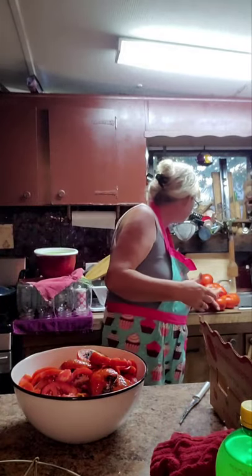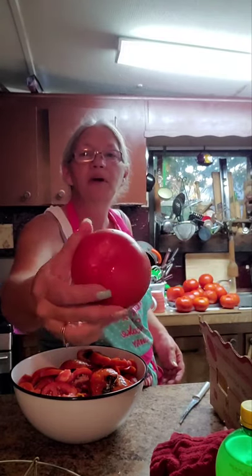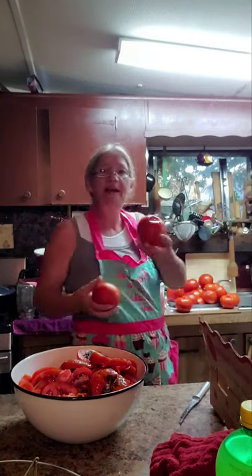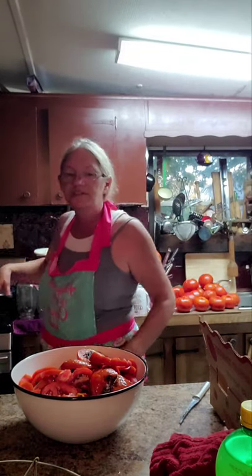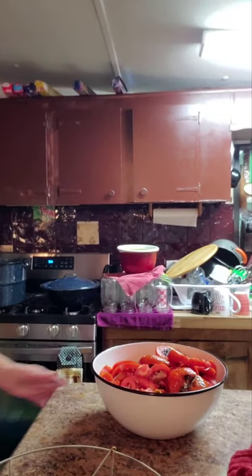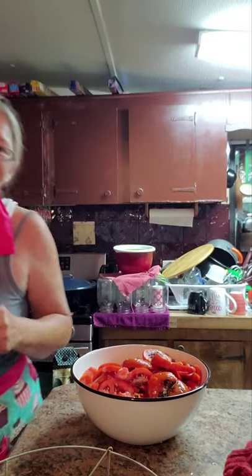They're cleaned up now and they're gonna be delicious. Some of them didn't have a thing wrong with them. I always cut my core out pretty deep and cut off the tippy end. There's a bunch of them that were perfect. Now I've got my water boiling on the stove to skin them — we're gonna do that next. I'll get my trash to the end of the road before it gets dark and I'll be back.